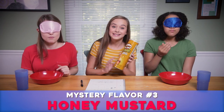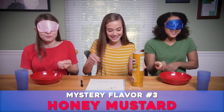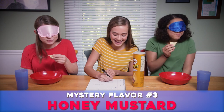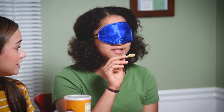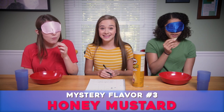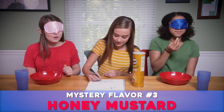Mystery Pringle number three. This one might be a little more tricky than the last one, but I think it'll taste good. Wait, what? I don't know what I'm tasting. I don't either. It doesn't really have a flavor - it smells really good. Do you need to try another one? Mustard? I think. Is that your guess? That's my guess. I think it's original.